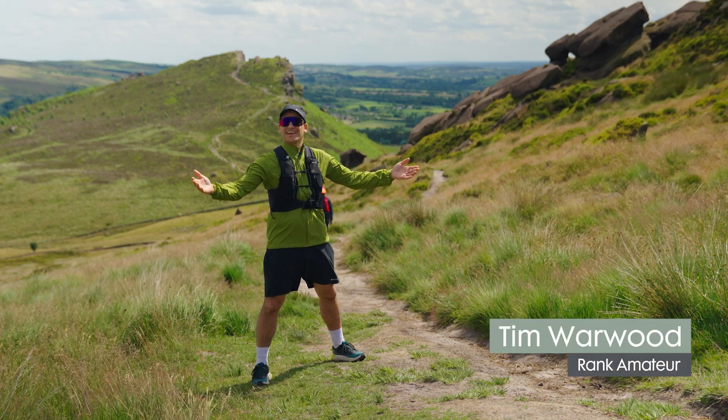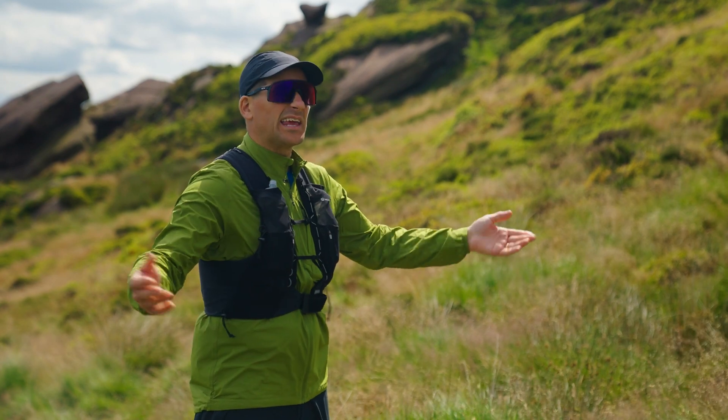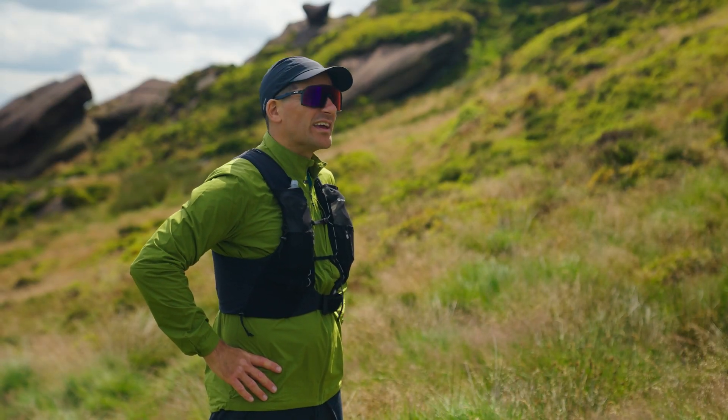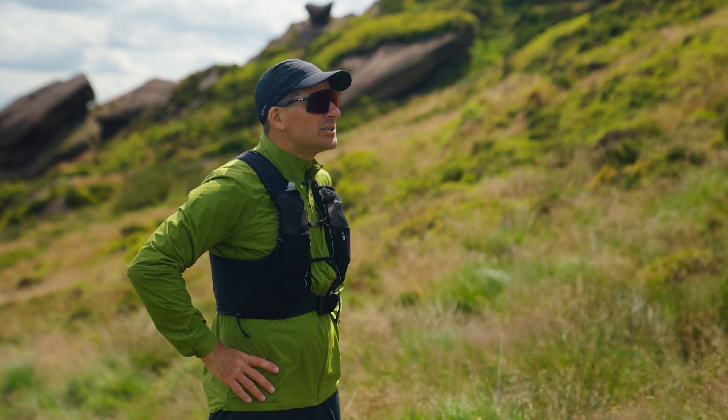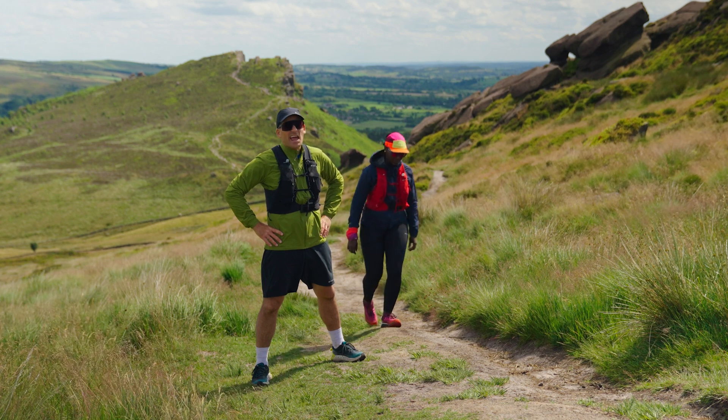Running. It's easy, isn't it? All you've got to do is just put one foot in front of the other loads of times really quickly. Simple. Actually, come to think of it, I wish I knew someone that knew a little bit more about running. Like an expert me.